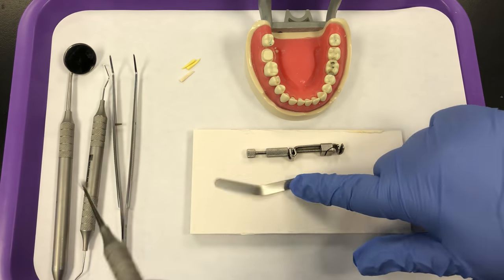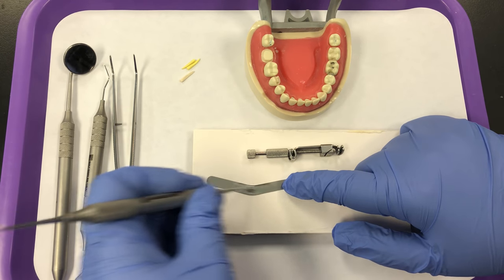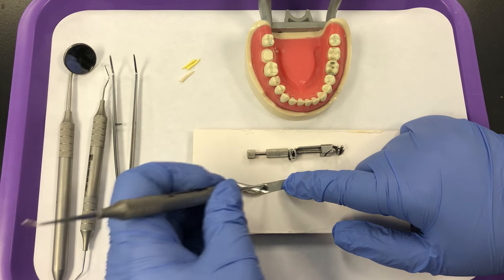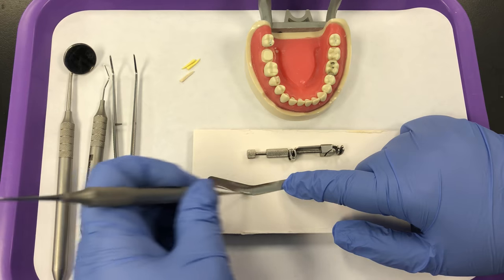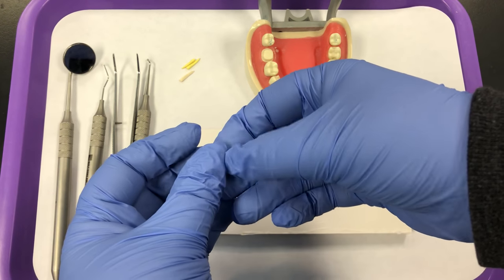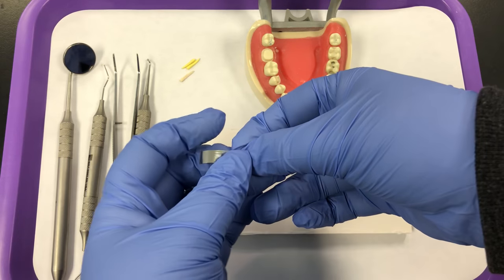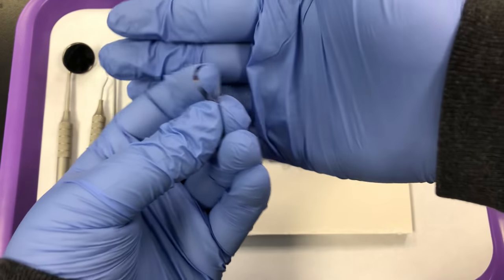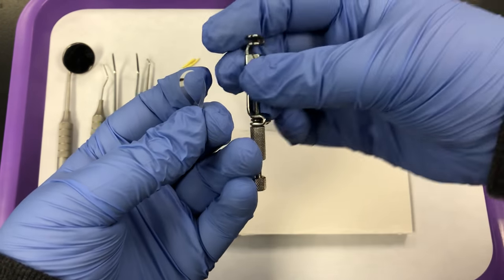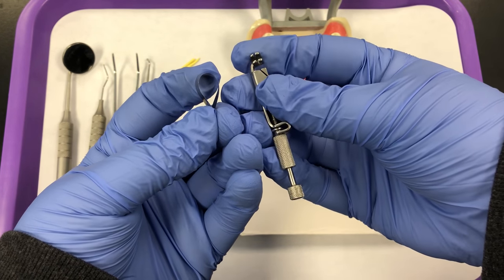I'm going to start by burnishing the band, which will help contour it and create a slight bend. You don't want to burnish too much — just a slight bend — and you'll see it become shiny where you burnish. You only really have to burnish that middle section. Bring the tail ends together, starting with the smile shape. The gingival side is on top; you always want to assemble it by looking at the gingival side. Always hold your retainer with the gingival side facing you.